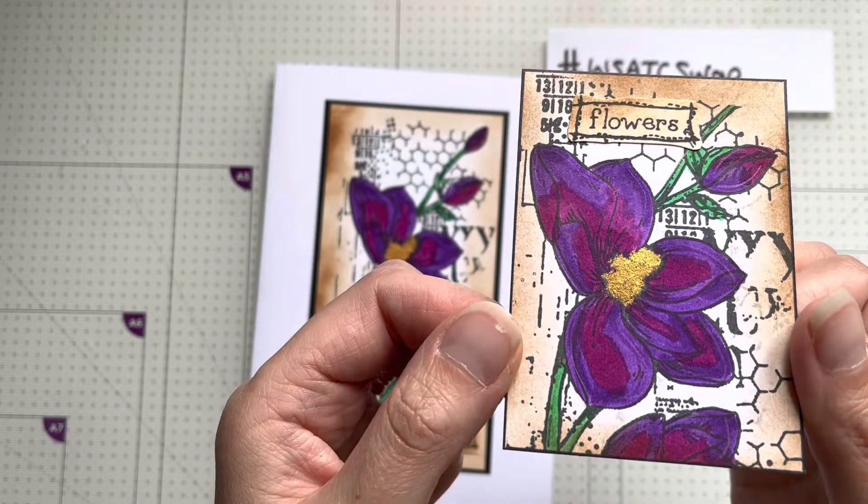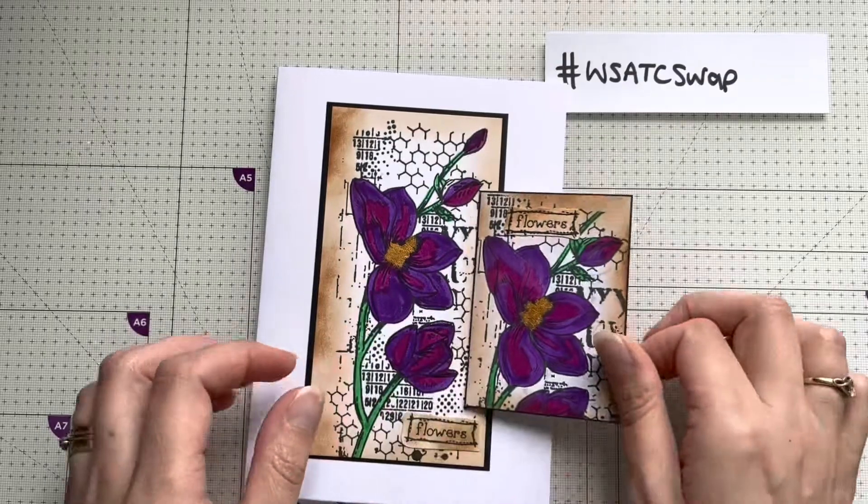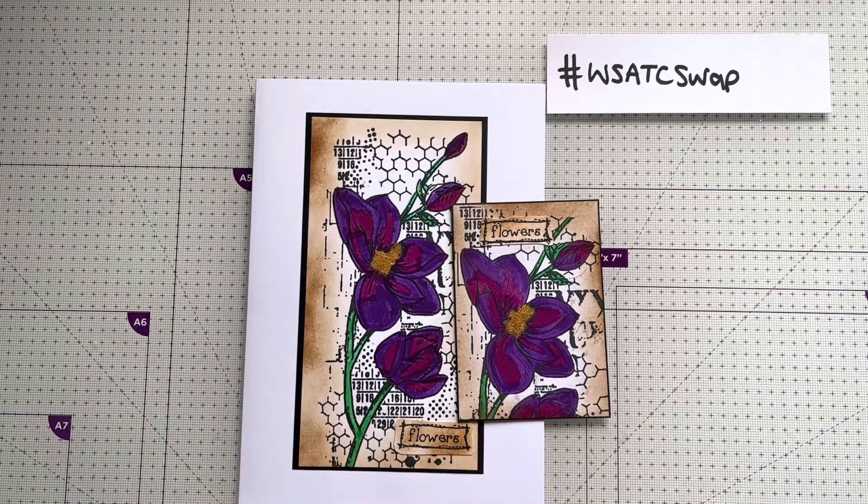So I'm going to be sending that off to Ann. Thanks for watching, bye for now.